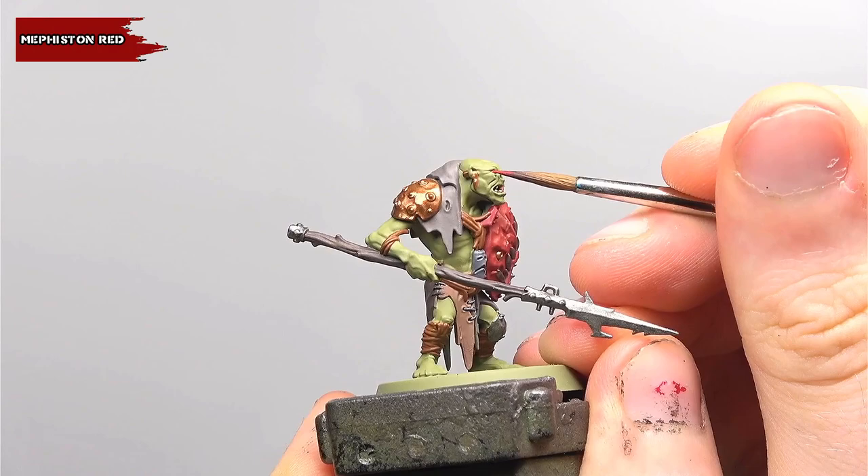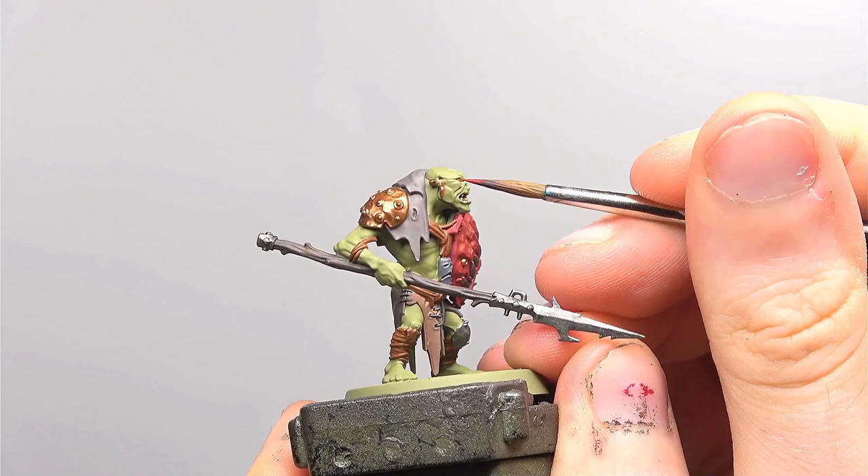Continuing with the theme of things I find difficult to paint on camera, we're going to be doing the model's one eye. This is going to be hit with a base coat of Mephiston Red.